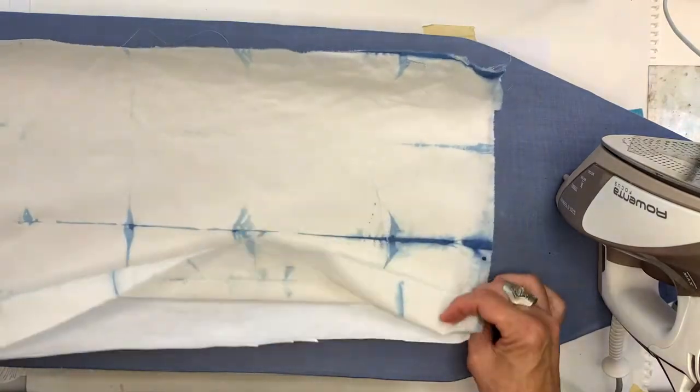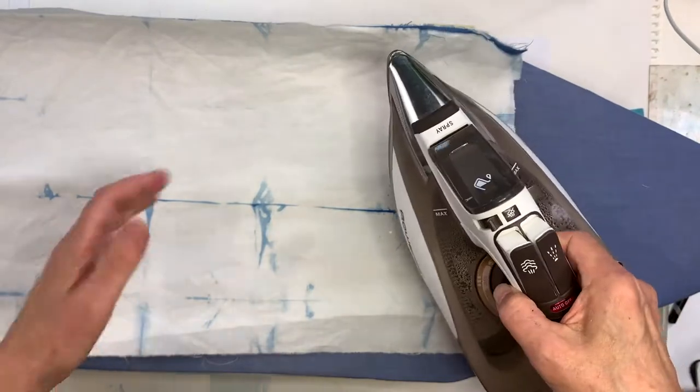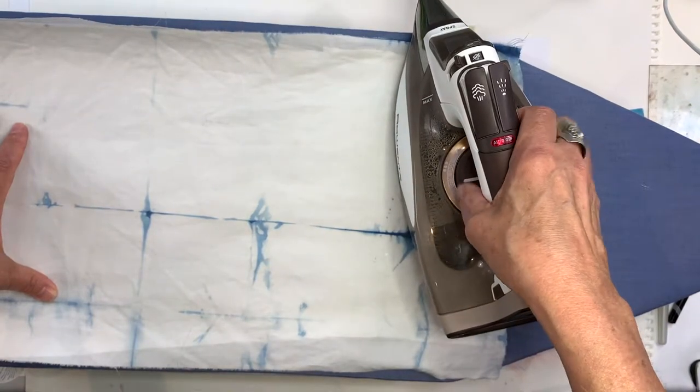I don't think it matters too much whether you iron this way or the other way, but it's probably easier to iron with the fabric side up. So let's do that. I've got the iron set on cotton.